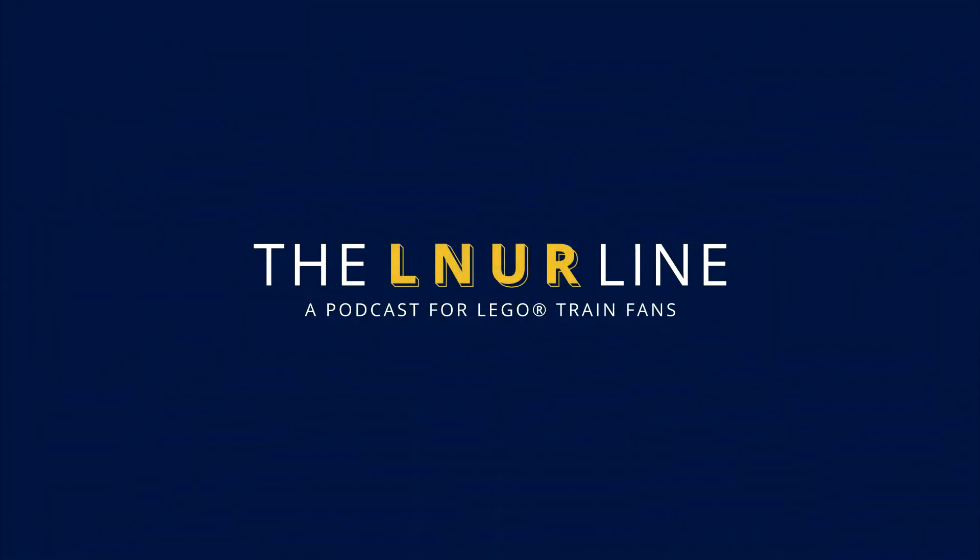Hello and welcome to the LNUR Line episode 10. We're going to be talking about British models of locomotives built in LEGO bricks today. We have Matt our usual producer, Andrew as podcast runner, Will, Trace, Miller, Henry, Amanda listening, and with us Sam aka British Bricks.